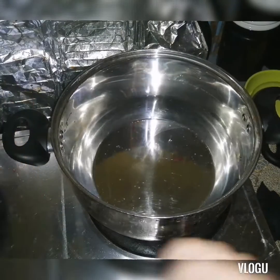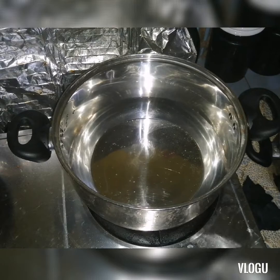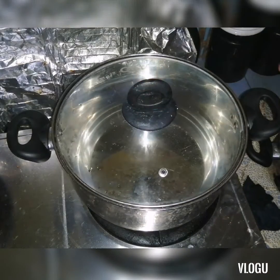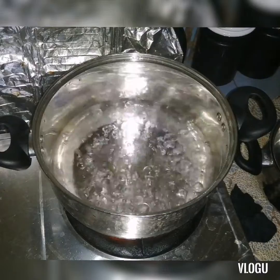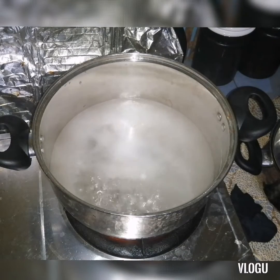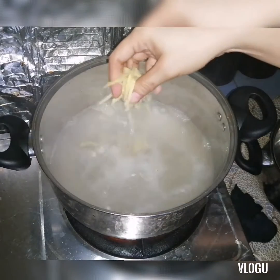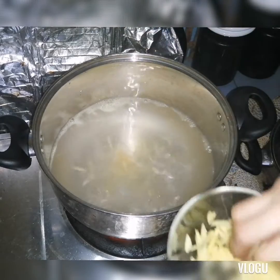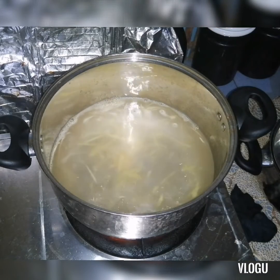Alright guys, first let's boil water. Once it's boiling, I'll add the ginger (luya), Magic Sarap, broth cubes, and a little onion. Let it simmer. Okay, it's boiling now — first I'll add the broth cubes, then the Magic Sarap.